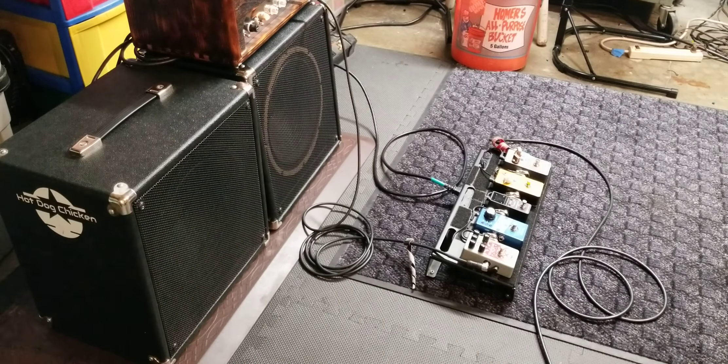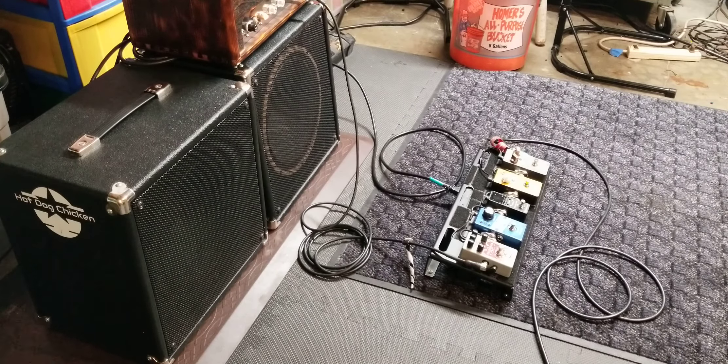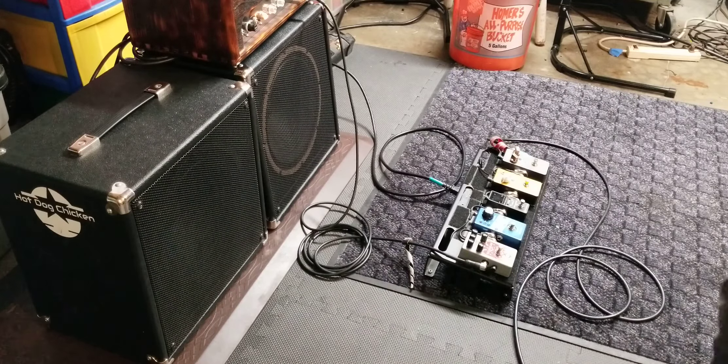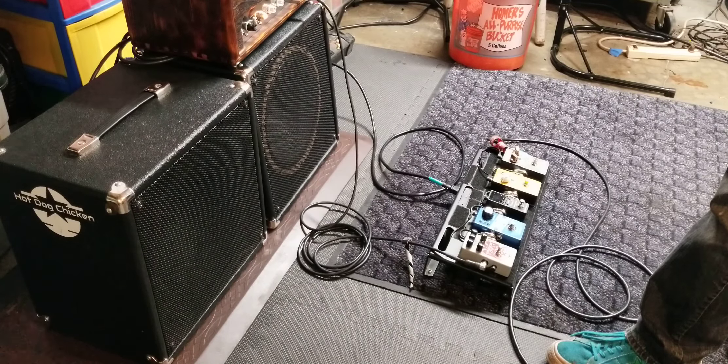This is the Celestion A-type, and I've got a 5e3 on top of it with my Kaiju fuzz, and this blaze speaker cannot take it. It's got some serious cone cry even at moderate volume. More cone cry right here on that note too.